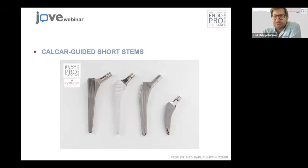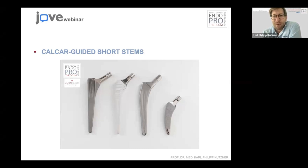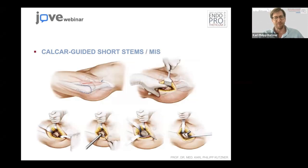Calcar-guided short stems — it's a group, actually a family with more than one implant. They have things in common and they have differences of course. The short stem is quite different from the conventional stems we used for a long time in the past. Those are classical stem types. The short stem is more round, it's short, and it has a different philosophy.